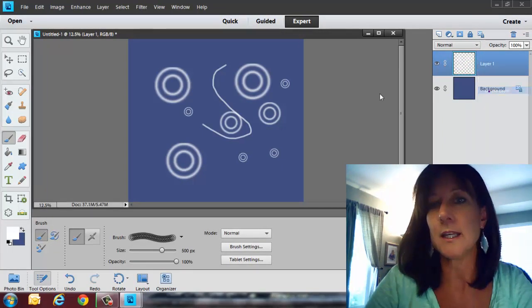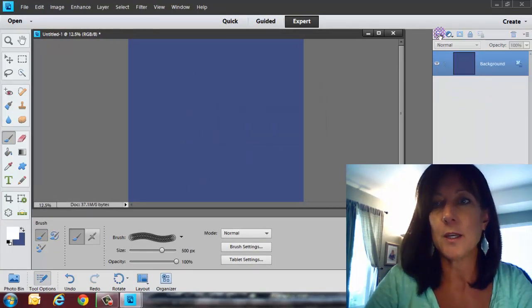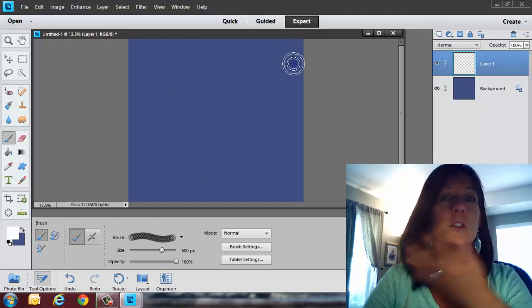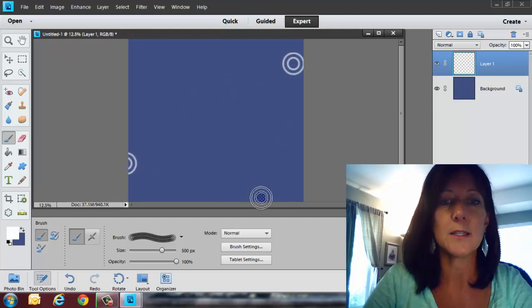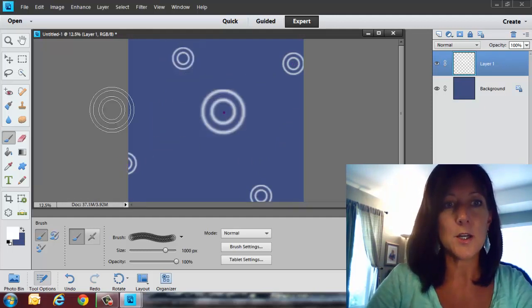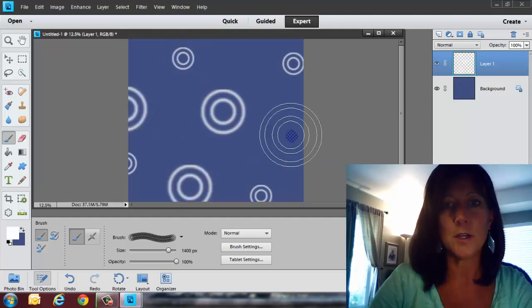I'm going to right-click and delete that layer, then create another layer. Let's say we want this background to be all full of circles. I'll randomly put a few circles here, then maybe go a little bit bigger and make some more circles — maybe a little bigger still. You can even overlap them if you want to.